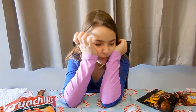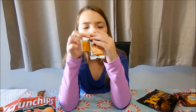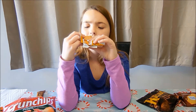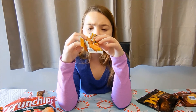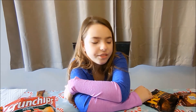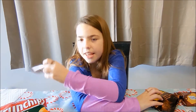Now I'm going to try this. It's okay, but I just don't really like the cracker of it.